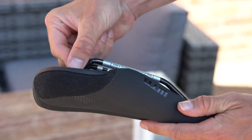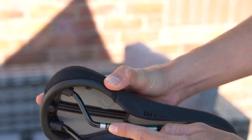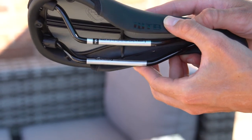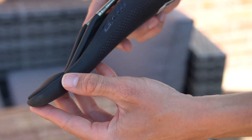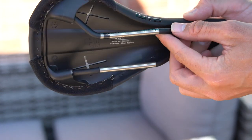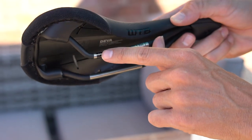Increased strength and less weight make chromoly steel a noticeable upgrade over traditional steel rails. The chromoly level saddles have the same gloss black paint as the steel level saddles, but the clamping section of the rails is left unpainted, and the material level is also marked on the rails in two locations. Almost as light as carbon, titanium rails are able to flex without losing structural integrity, making it a great material for saddle rails. The titanium level saddles have matte black paint on the rails, with the clamping section again left unpainted to reveal that raw titanium finish.